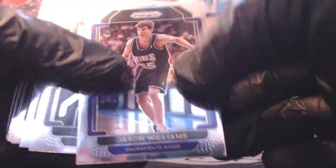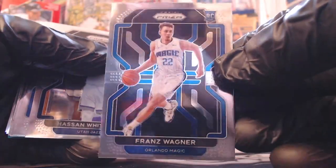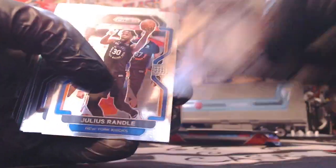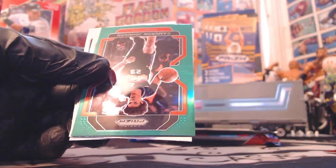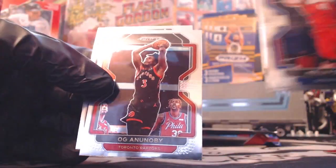Pack two. Joe Weisskamp, Franz Wagner - good rookie. Hassan Whiteside, Julius Randle, Jada McDaniels, Moses Moody Emergent insert. Mike Conley silver. We got Cam Johnson green. Kelly Olynyk, OG Anunoby, Torian Prince.